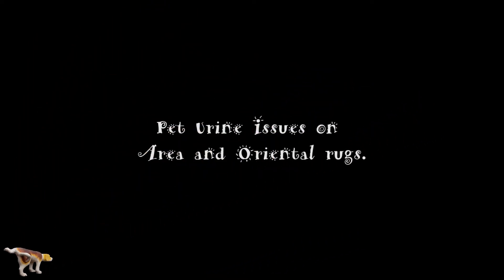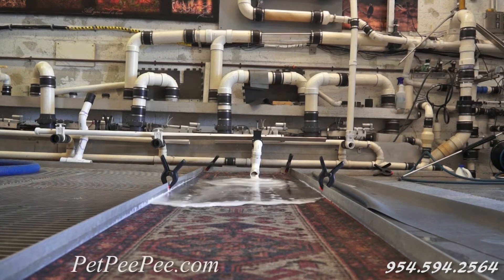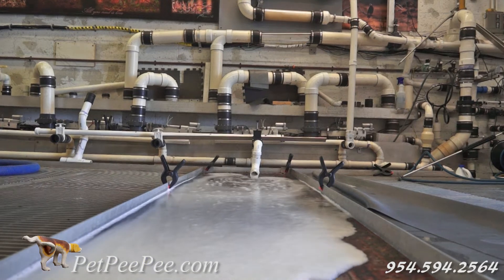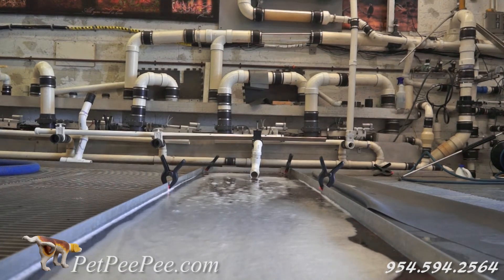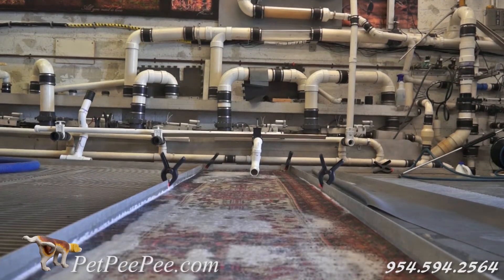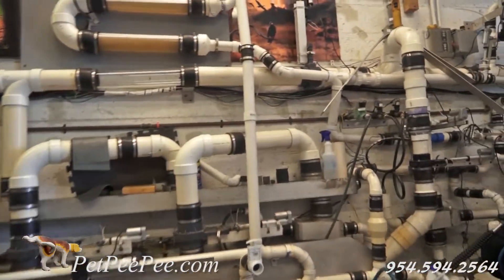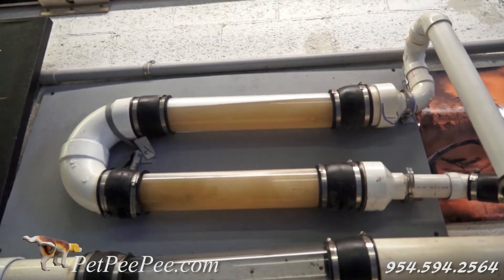A lady from California called me and said, 'I have several Oriental rugs in my house and a runner — not a big one — but it's a Pakistani rug. When my husband was in Pakistan, he purchased the rug and I really love it. However, my dog loves it too, and he's leaving some unpleasant smell in the rug. I'm going to send you the rug. I want you to clean it, please. And if I'm happy, I'm going to send you more rugs because I really need to clean all the rugs in the house.'